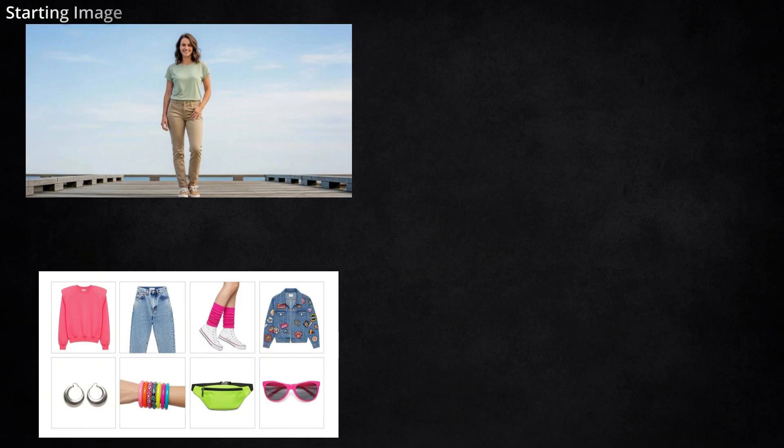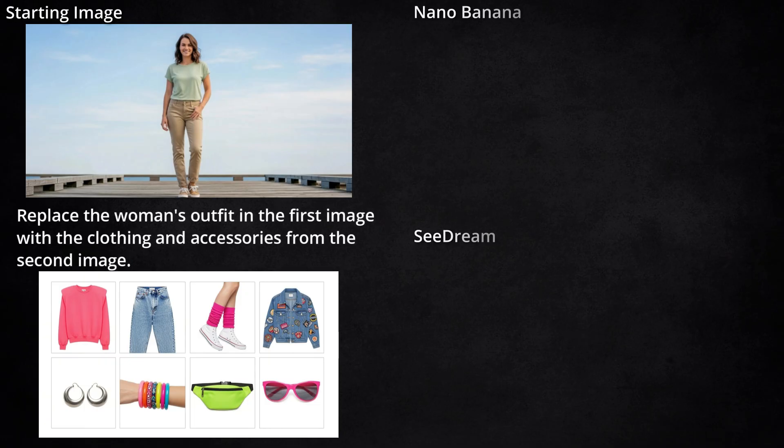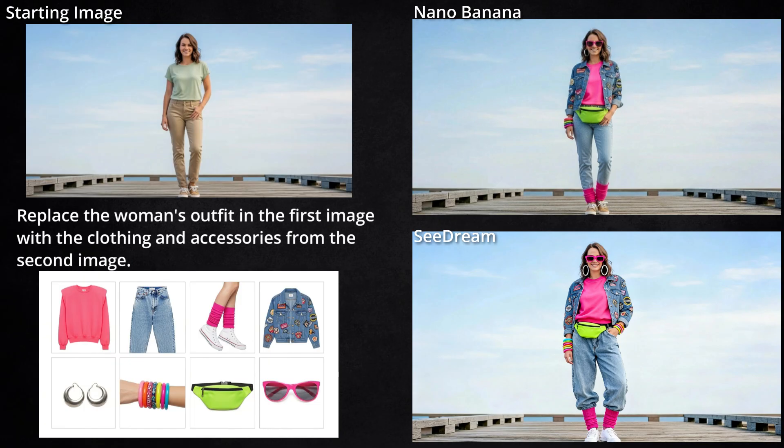I wanted to try something different with this collage or grid method, so I gave it an image of this woman and told it to replace her outfit with everything that's in the grid. Nano Banana looks like it changed everything except her shoes — I might have confused it by having the leg warmers and shoes in the same panel, and I didn't describe each item in my prompt. Also, I don't think those are the same earrings from my collage. Seadream didn't get the earrings right either, but it got everything else, including the shoes.